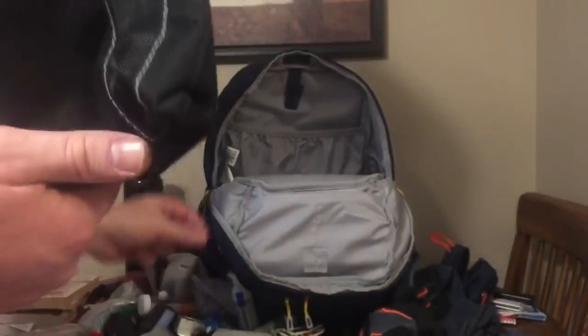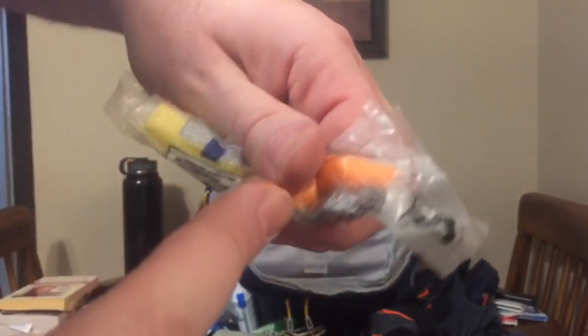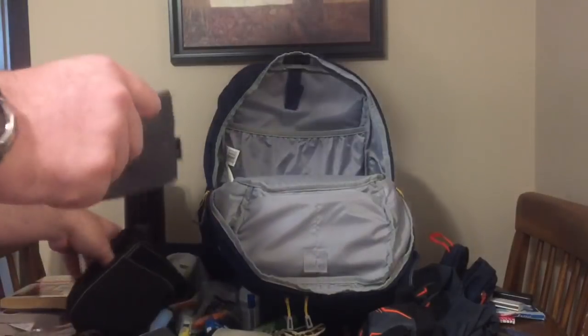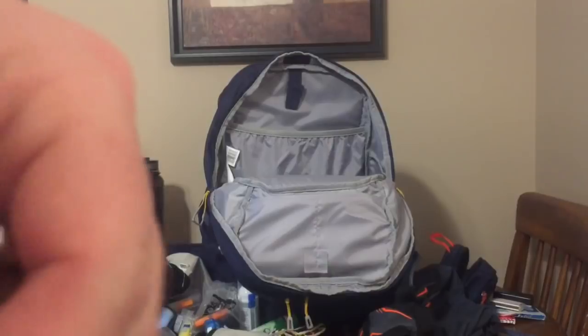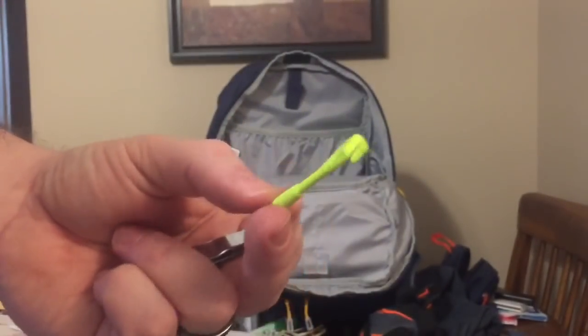Some hand lotion, more lip balm, and two different types of earplugs — some people don't like the fit of one type, I do; same with the other. There are also nail clippers, which are critically important since my nails are really thin and fragile and a torn nail hurts. And a tick remover — these work great on my dog and on me. Ticks suck.